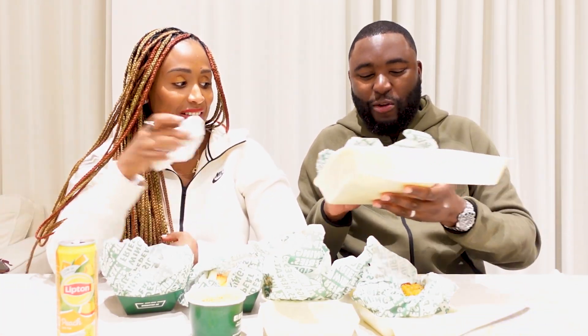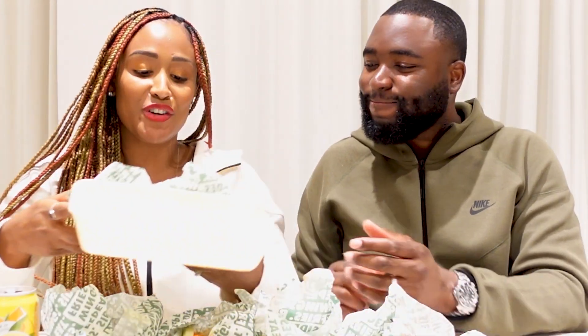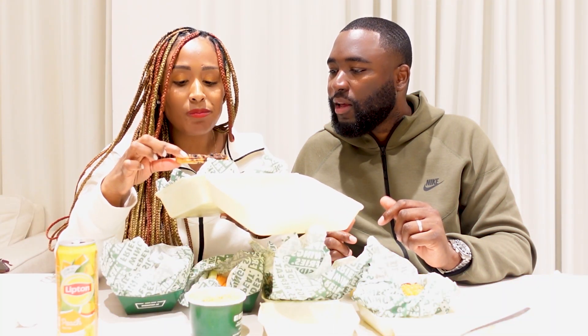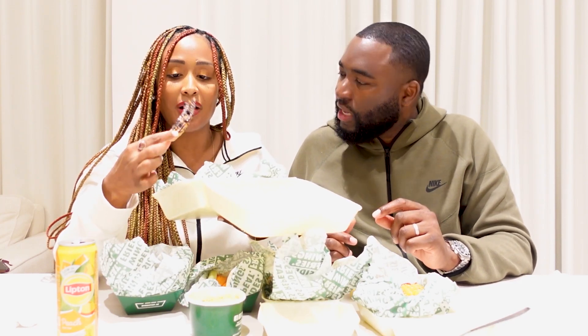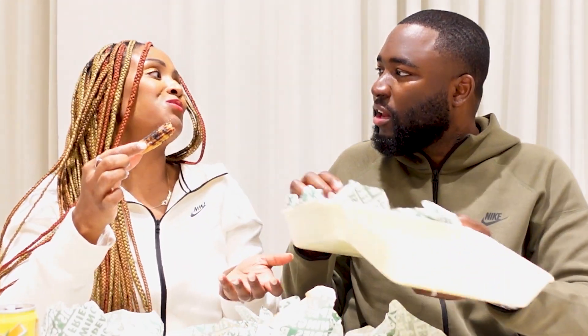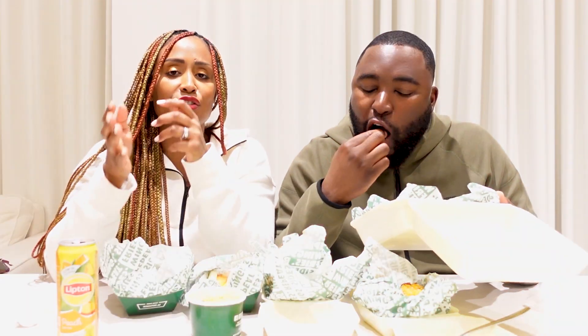You go first because you love churros. The thing is, I do love churros, but I've never tried Oreo churros — so this is something new for me. It seems saucy! You can't have a conversation with me when I'm eating churros. Is it good? It's good. You're the churro expert — that's good.